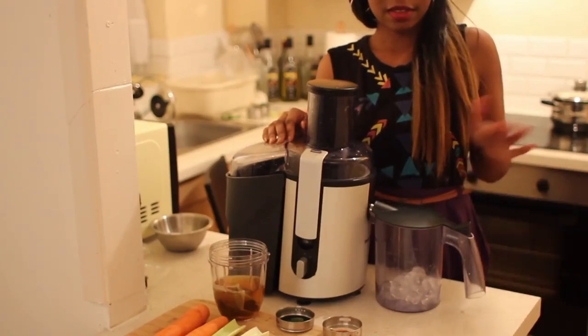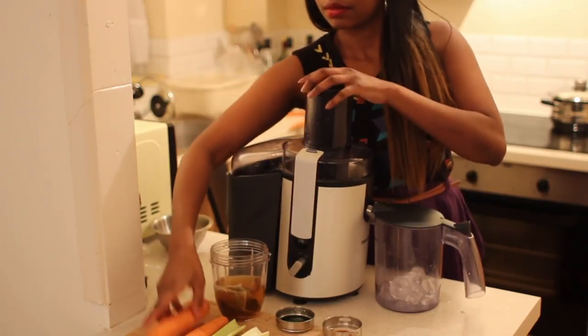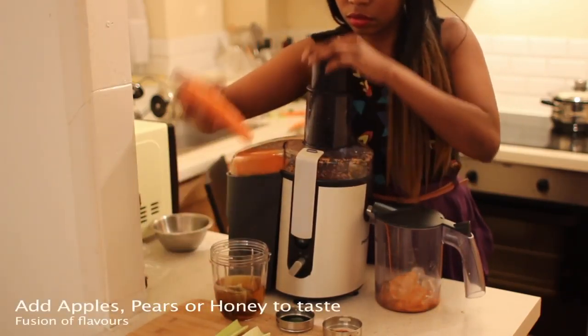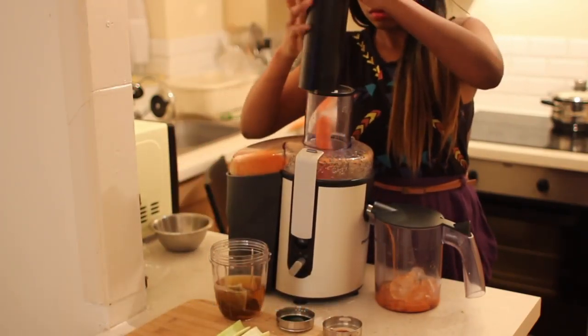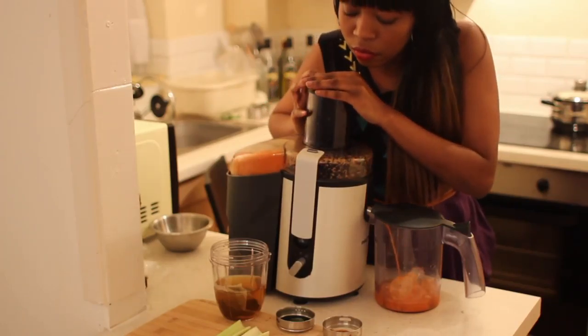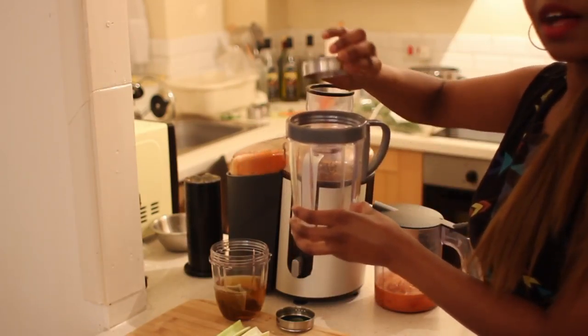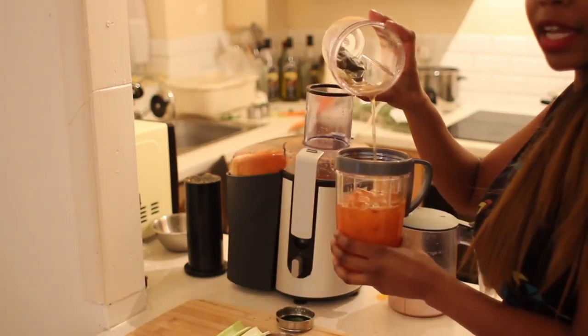Okay guys, we're going to start off with some ice again. We're going to turn it on. I'm going to grab my cinnamon, place it in my cup, and add the remainder of the green tea.